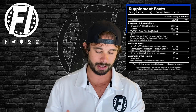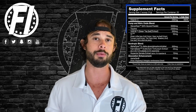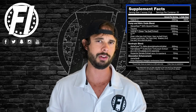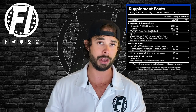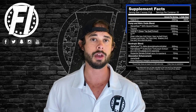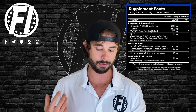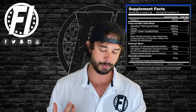The first ingredient is five grams of Glycerosize — this is glycerol monostearate. It helps with cellular and muscular hydration and it's great for pumps. This is a very common ingredient in pump products; I usually see about one to two grams. However, here you have five grams of Glycerosize, which is a 65% standardization. A lot of products on the market use less than half that standardization, so five grams at that level is a lot higher than what you'll typically see.